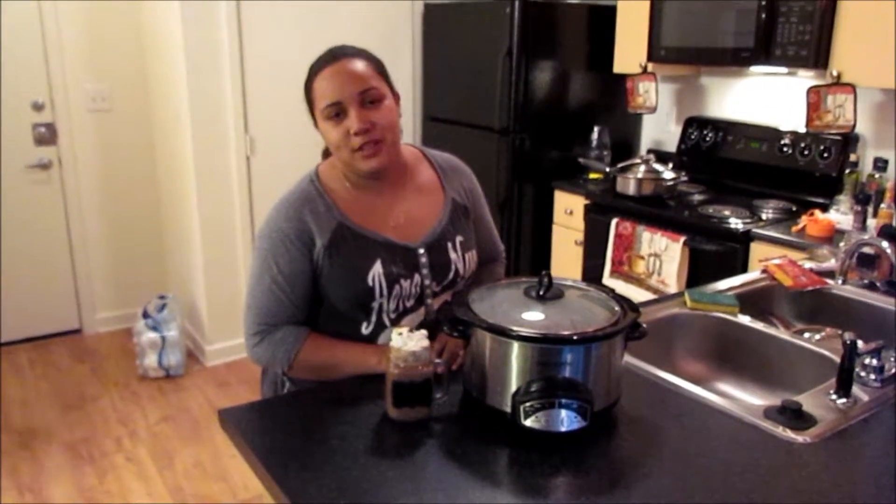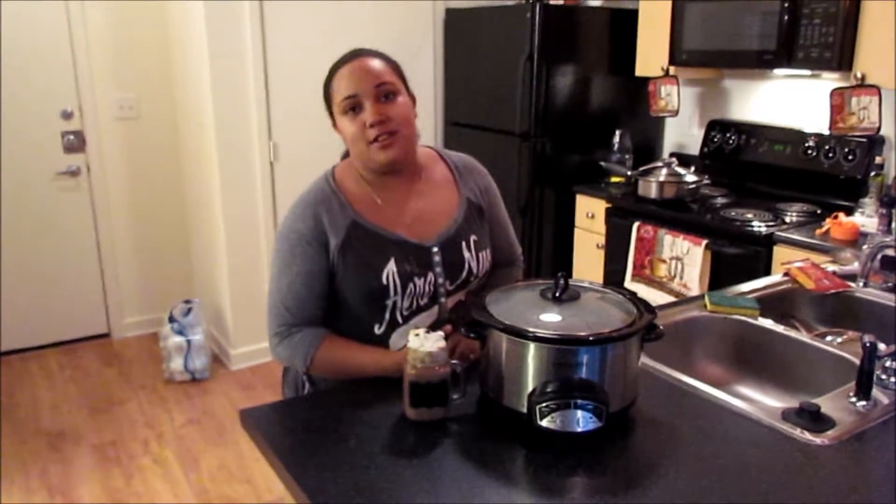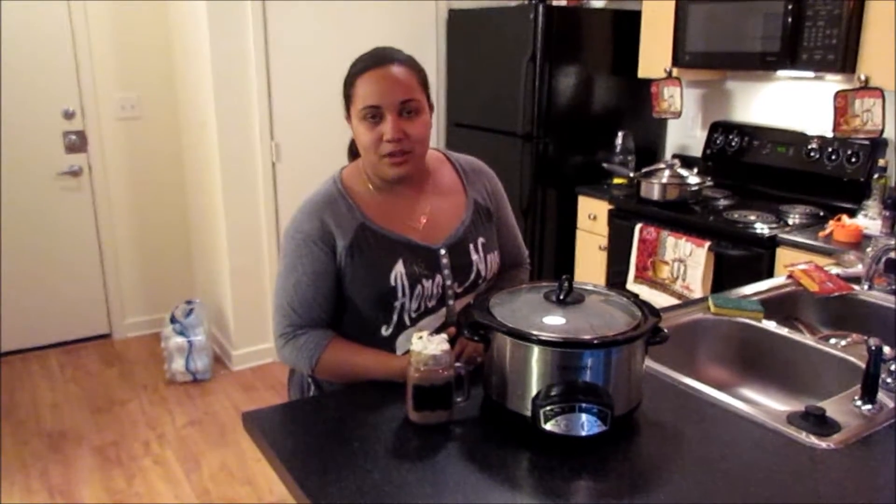Hi friends, welcome to the Crazy Foodies and today we are going to be making some delicious hot cocoa. So please stay tuned so you can look at the recipe and how to make it. See you in a bit. Bye!